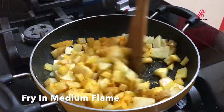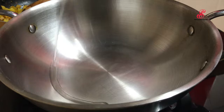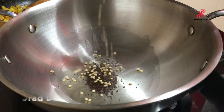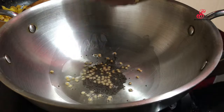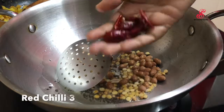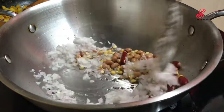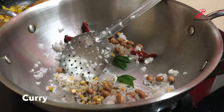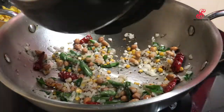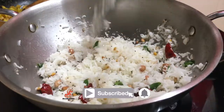If you want to fry it, you can cook rice in the cooker. Add 3 tbsp of the rice. Add 1 tbsp of the rice. The rice will mix well, then mix the rice in medium flour.